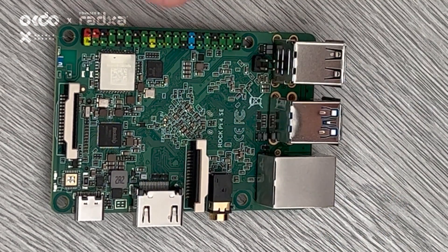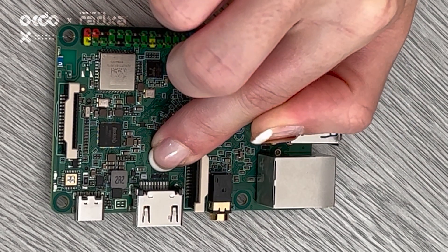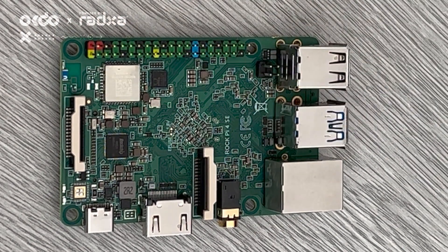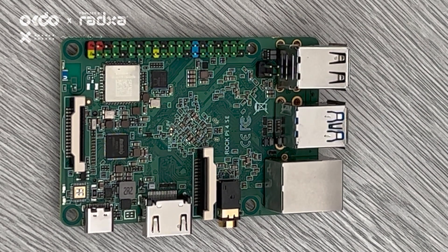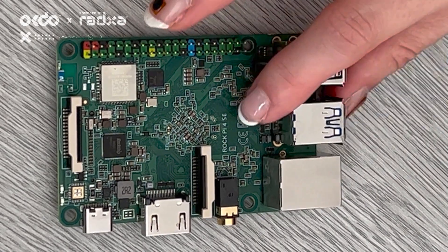Also an interesting thing: you'll notice there are ESD components scattered around the board. These electrostatic discharge protection components mean that if you're walking around on the floor with socks on and then touch your board, this can sometimes cause damage, and these help to prevent that.